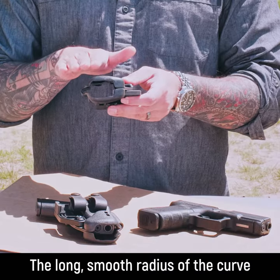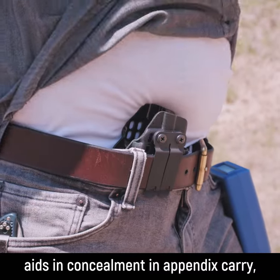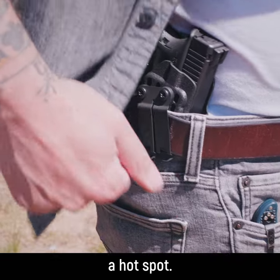The long, smooth radius of the curve aids in concealment in appendix carry, as well as behind the hip. So there's no sharp corner anywhere to contact the body and create a hot spot.